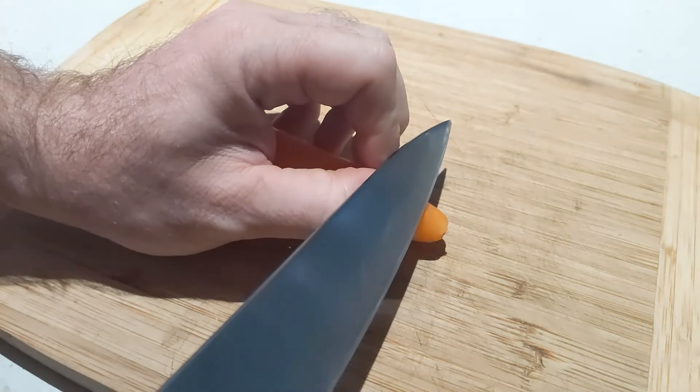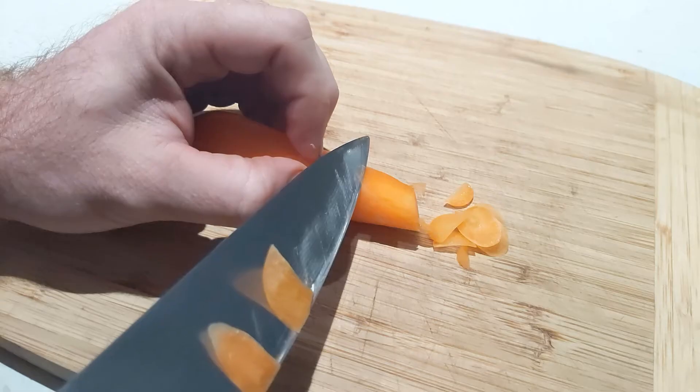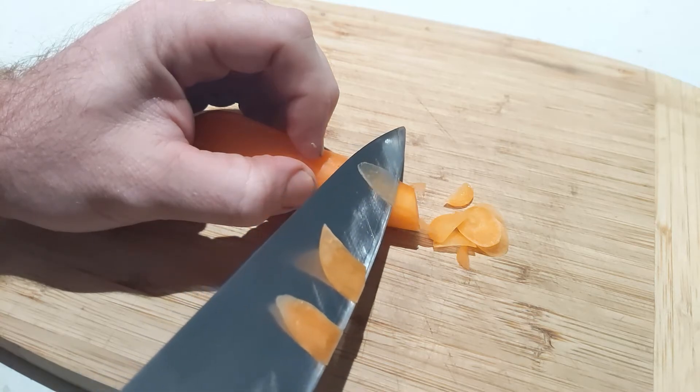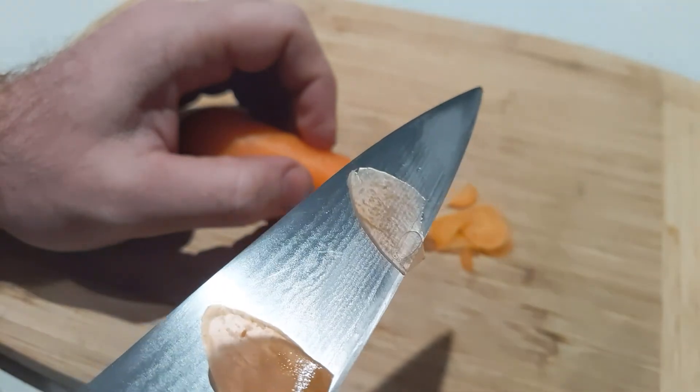This should get you started on your sharpening journey. There is much more to learn but sometimes it is good just to give it a go and then tweak your results instead of overthinking it too much. And man, a sharp knife is the best feeling. Catch you next time.